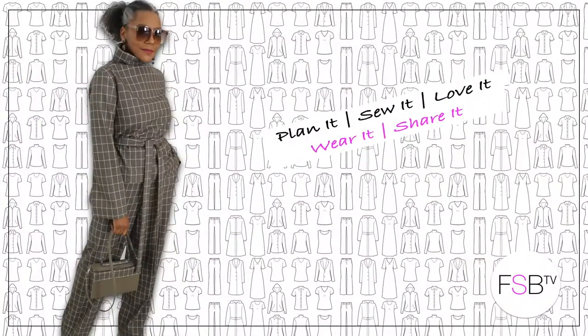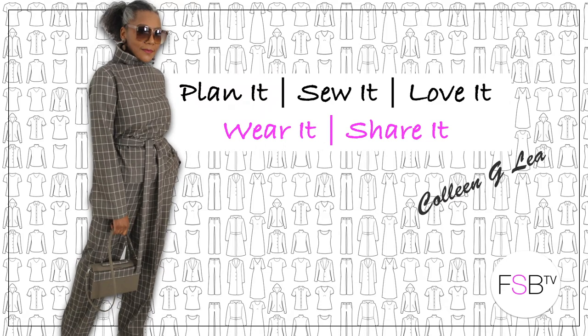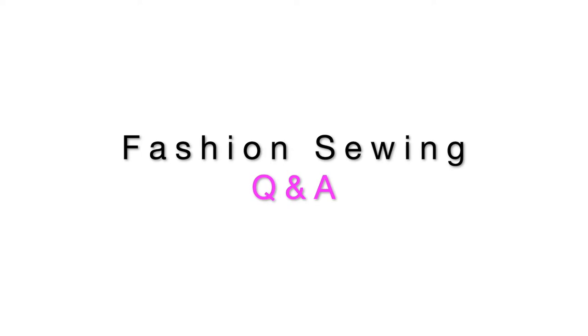Hello fashion sewers, I hope you are well. If you're new to my channel, I'm Colleen G. Lee. In this series I'm going to be answering your fashion sewing questions around garment construction and fashion sewing.